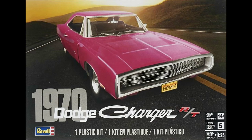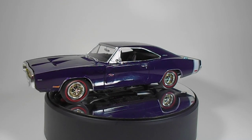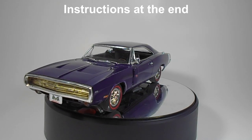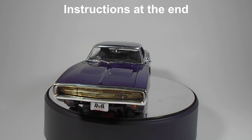The Skill Level 5 kit has 117 parts, molded in white, chrome, clear, and clear red, with some vinyl tires and metal pins. The body appears to be the same as the F&F Charger, but the door scoops are molded separately — and this is a good thing, for the RT had those scoops while the other trim levels did not.